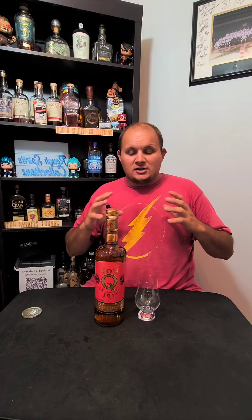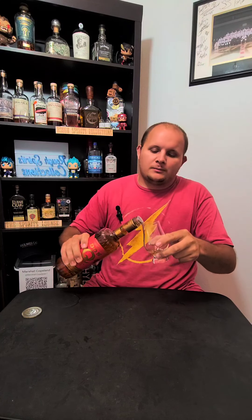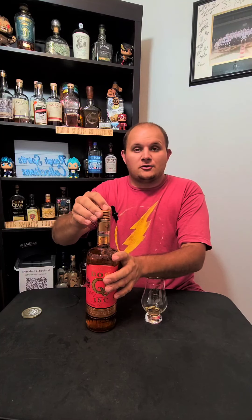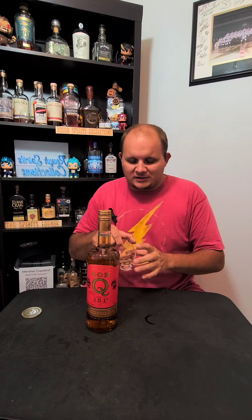I'm actually going to crack this one open — brand new bottle. I've never had the Don Q 151 before, so I kind of want to just try this one out, see what this is like, see what kind of flavor profile it has, and kind of go from there. On the nose — oh, it's just pure alcohol on the nose, I can't smell anything yet.